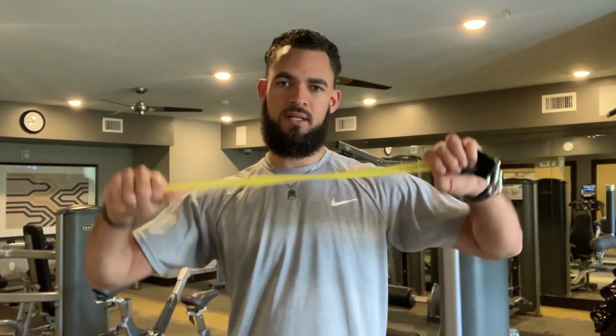All you'll need is a little band. If your band is really light like this one and you want more of a challenge, quick fix — you just double it up so that way you have more resistance, double the resistance. In this case I'm just going to use the one for example.